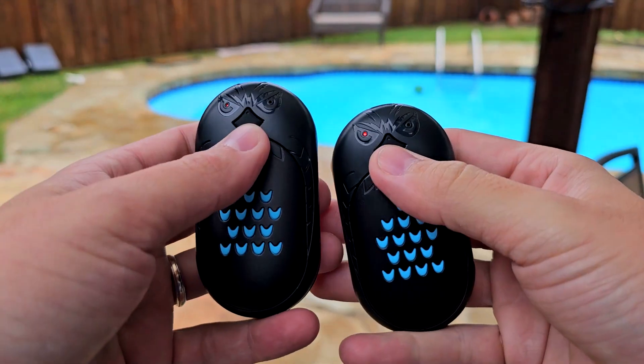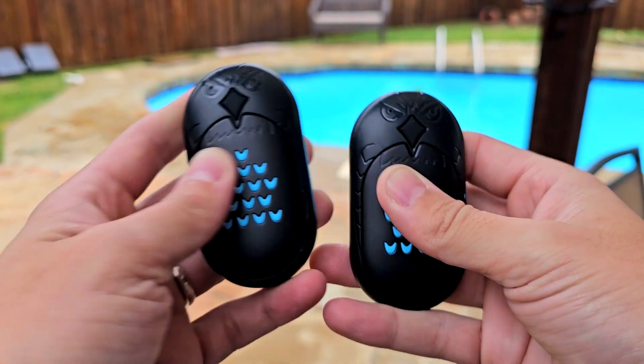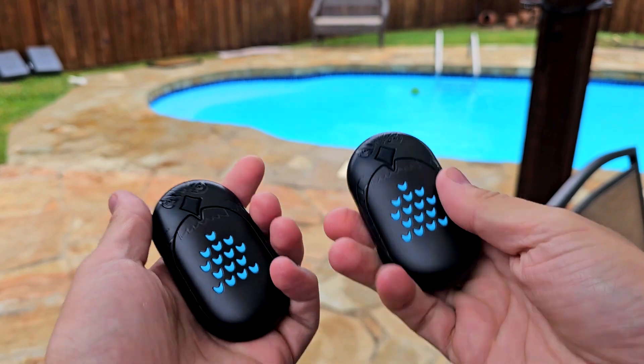One more trick — let me drop it to level one first because level three heats really really fast. If you have one of those shirts with a zipper pocket right here, just slide them in right where your heart is, and that's the best way to keep yourself warm. To turn them off, just long press again — that's pretty much it.